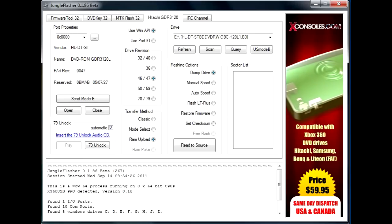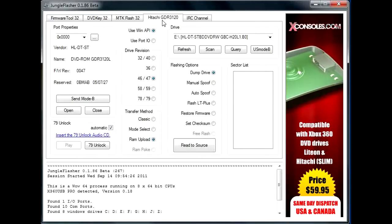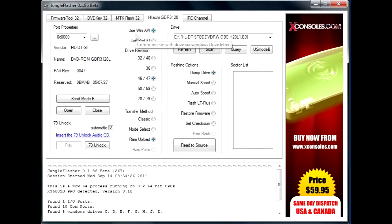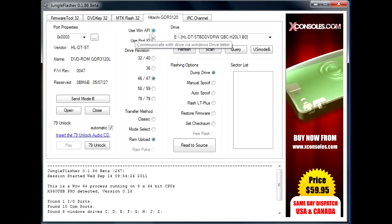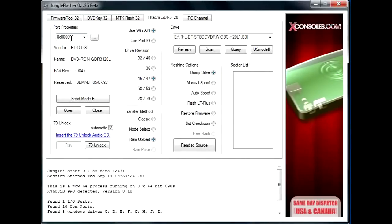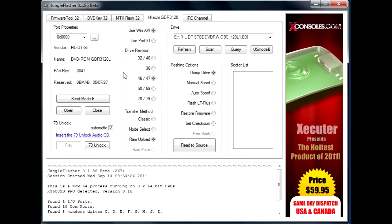If we go to Jungle Flasher and go to the Hitachi GDR 3120 tab, we're going to make sure Use Win API is checked, the port properties is 0x000, and that your vendor name, firmware revision, and all that is correct.